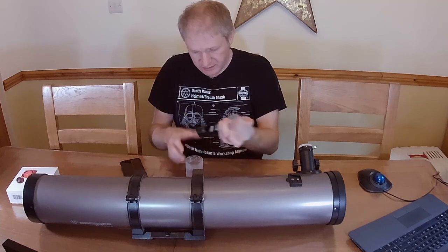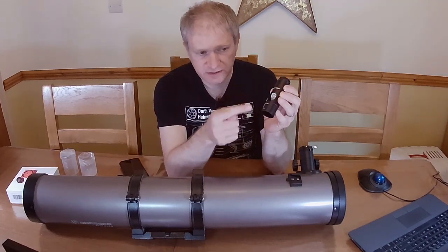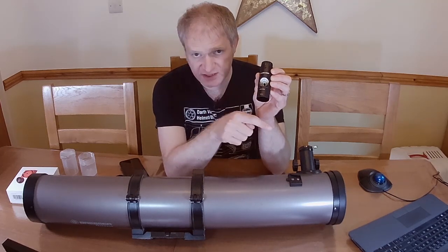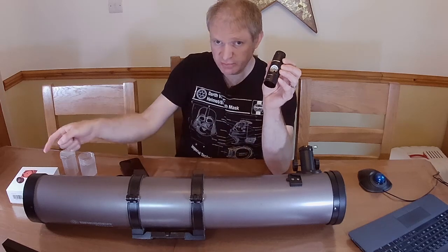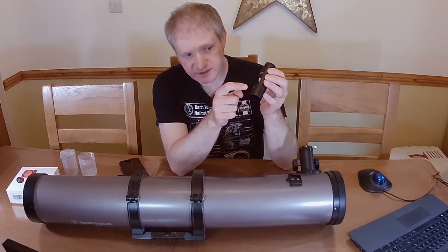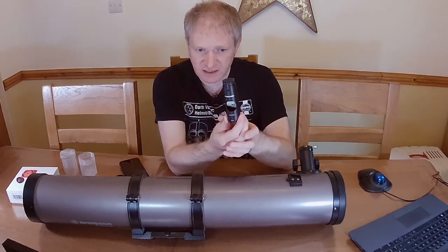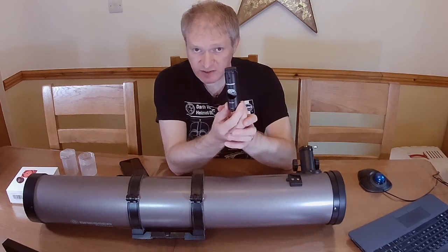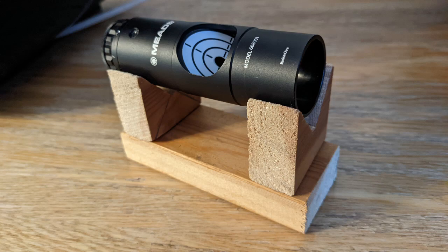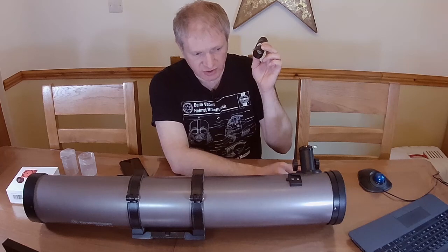First of all let's see what the laser collimator tells me. The idea is you have a target with a laser in the middle — the laser fires down, bounces off the secondary mirror, goes down to the primary mirror, should bounce back up to the secondary mirror, and if it gets back into the center you're collimated. The tricky thing is these themselves have to be collimated, so I made a little jig to try and collimate it and this one's actually pretty accurate.